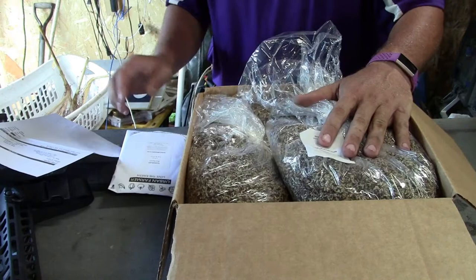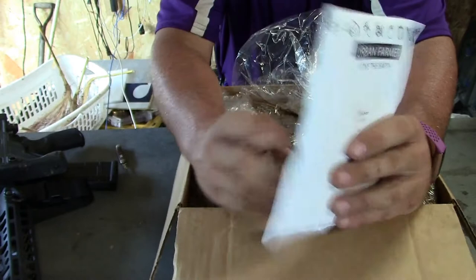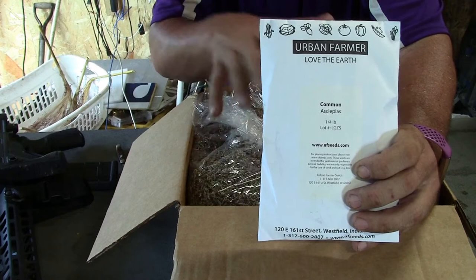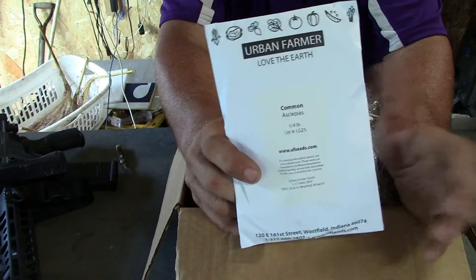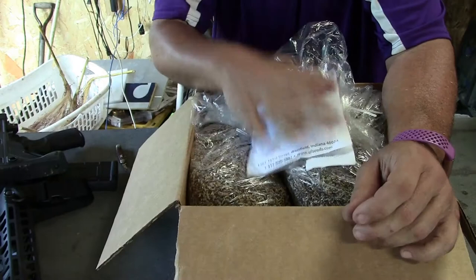The extra stuff I got was monarch attractant — butterfly weed, or milkweed. Common name is milkweed. I got a quarter pound of it, and I'll incorporate it into the ten pounds I have here. That way I'll have a nice monarch attractant and sort of a monarch layover flight area as they migrate north and south. This is another project I've got to get done pretty quick to recoup the grant money that's going out. We'll show you guys more about that as we move along.